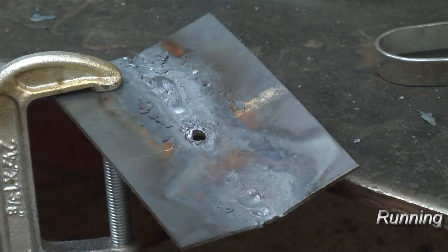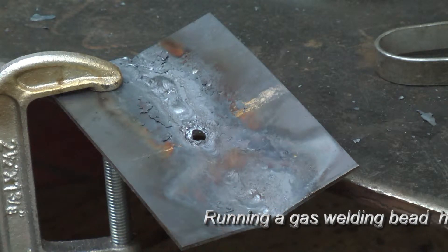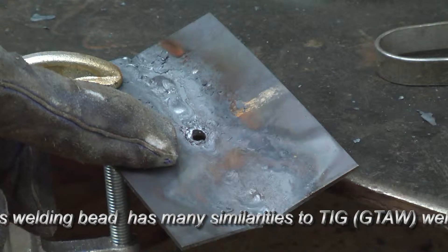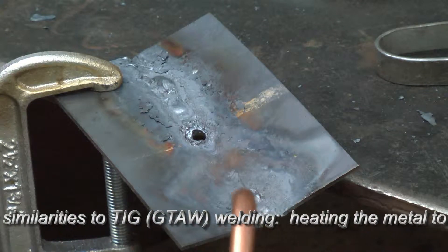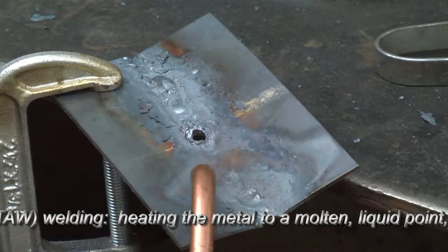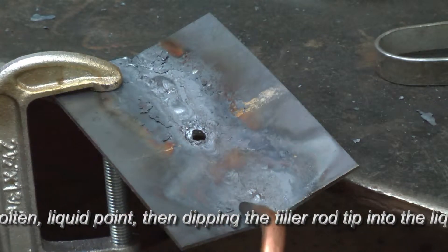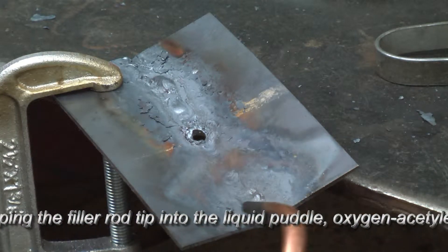Now we're going to take this piece of plate — I purposely blew a hole through it — and I'm going to make a pass over an existing pass here. Again, to show you the way to handle the puddle, control the molten puddle, and where to introduce filler. When I say oscillating I mean in a crescent shape — a swinging technique that you're going to use for other processes including stick and also MIG. You want to make the heat uniform across each side of the plate. This is a nice burned-in pass through here so we can make a crown over the top of it.